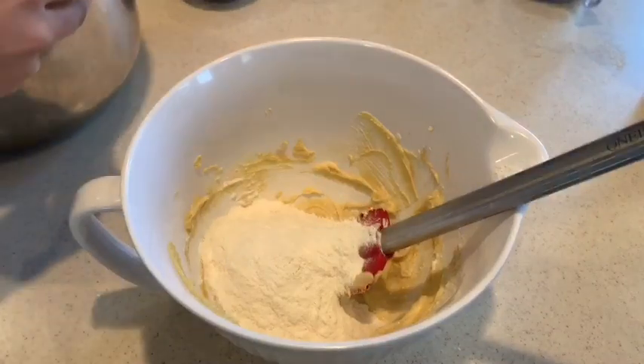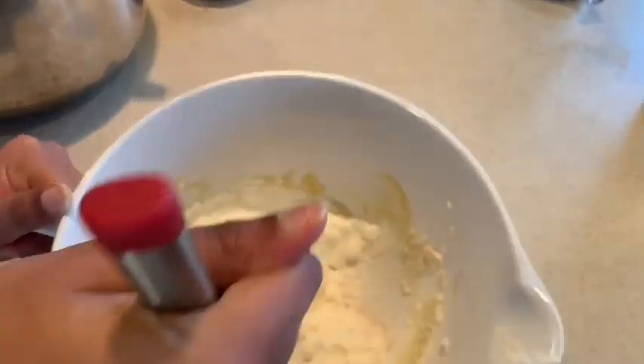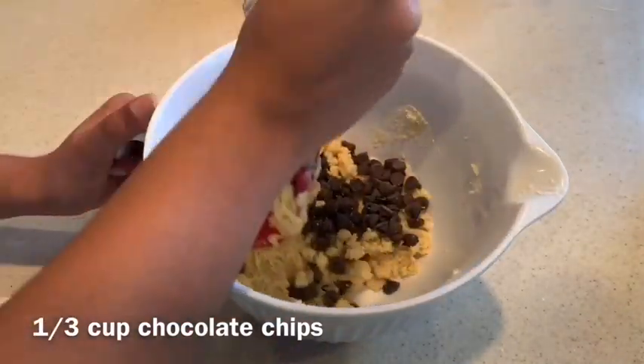The next step can get kind of messy if you're like me, but basically you are just mixing the dry ingredients with the wet ingredients. Next, don't forget to add in a 1/3 cup of chocolate chips — or more, because chocolate chips are great.